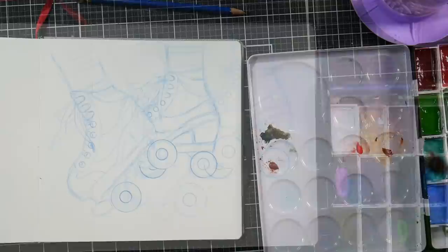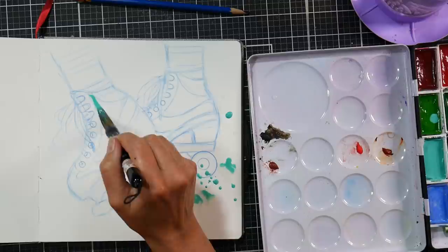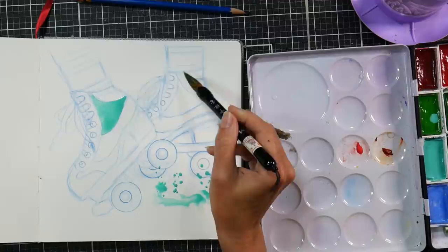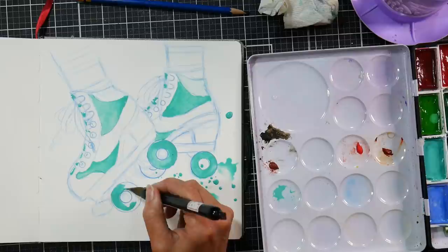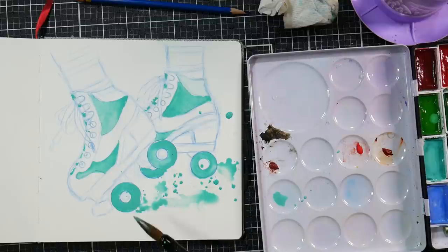I'm beginning by spattering water on the paper and then I'm going to spatter in some watercolor. I thought the Gansai Tambi watercolors, because there are such unusual colors in this set, I kind of wanted to take advantage of that — like that mint green and the lavender and the pink, which just has a really odd, delicate kind of palette. I thought it'd be fun to use some of those colors I typically wouldn't use in watercolor. With a prompt like Momentum, it was just a great excuse to put in some of those unusual colors.